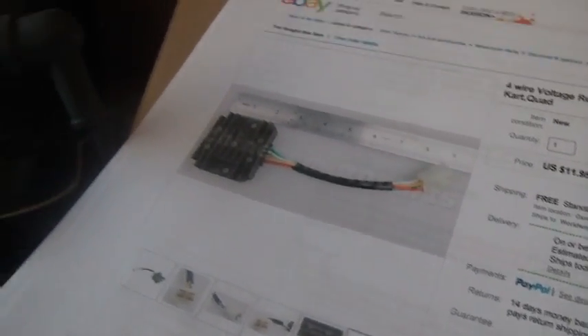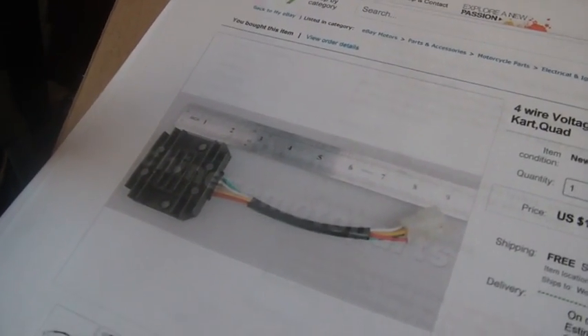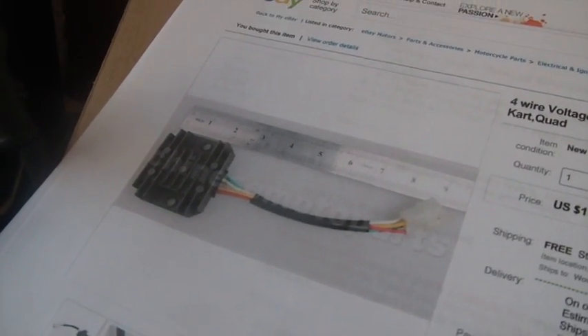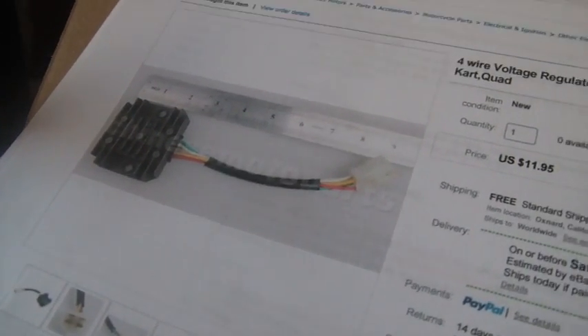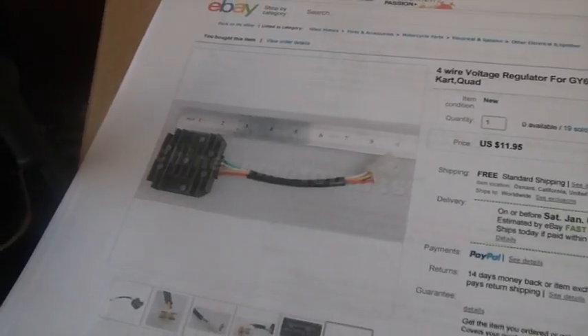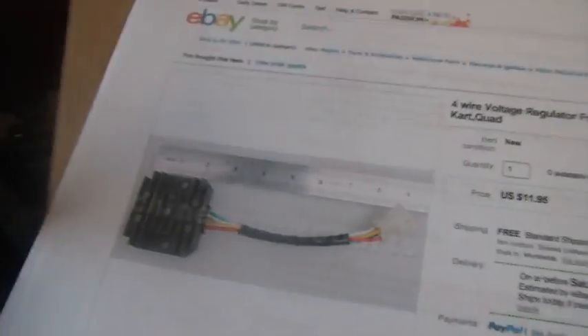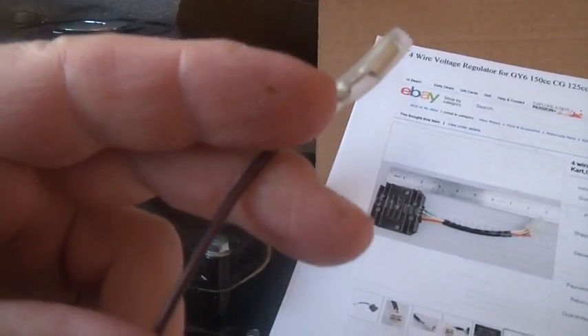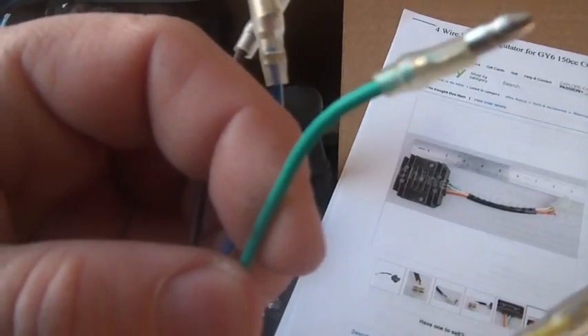I think you'd just hook the white wire where the pink wire goes and all would be good, but I haven't done it. With this channel, when I do something then I own the information — I can say I've done this and it works. If I haven't done something, I want to tell you I think it will work but I haven't witnessed it. Black-red is from the stator — you know where it hooks on the CDI. Blue-white is from the pulse generator — you know where that hooks. Green is ground, and ground hooks all over the place.